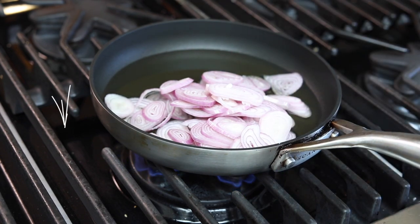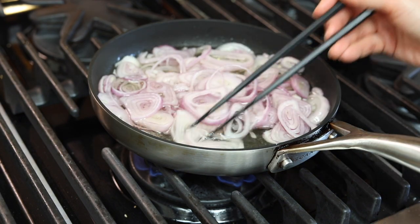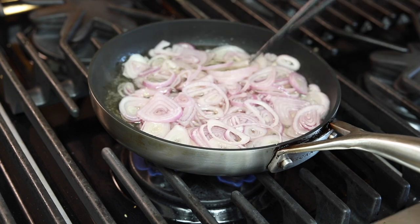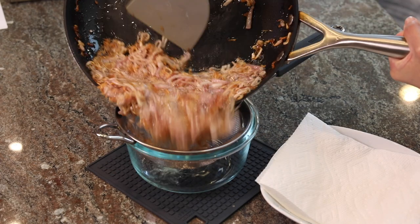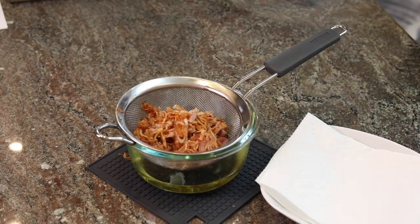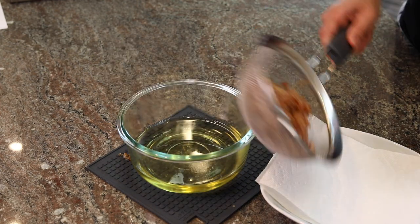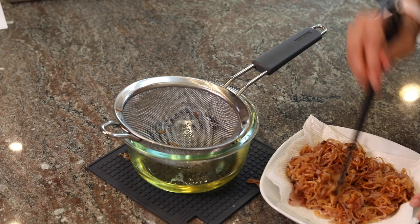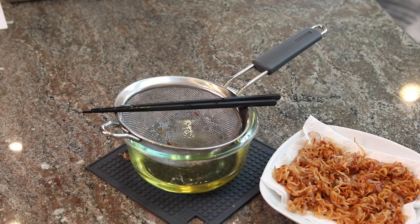You want the shallots to have plenty of time to release their fragrance and flavor into the oil, so you don't want to burn them too soon. Stir constantly so they cook evenly. Take them out right when they hit golden brown, because they'll continue cooking a little bit more after removal — you don't want to overcook them. Drain the oil from the shallots, spread them on the paper towel to cool evenly. There you have your fried shallots and shallot-infused oil, ready for your cooking anytime.